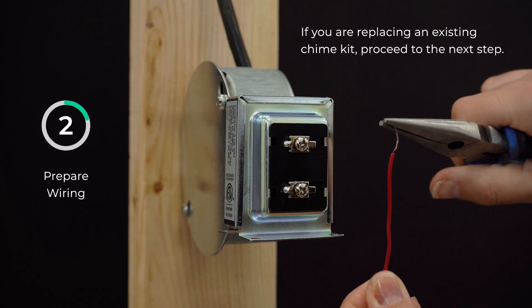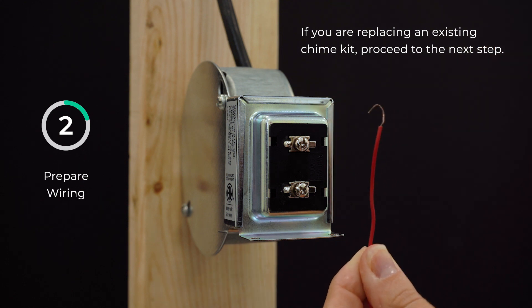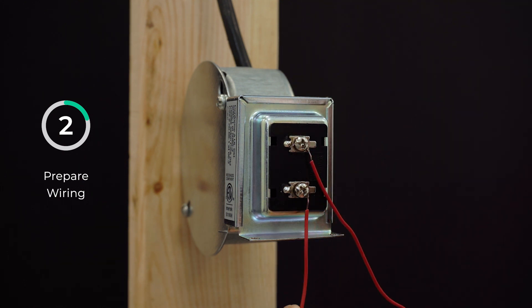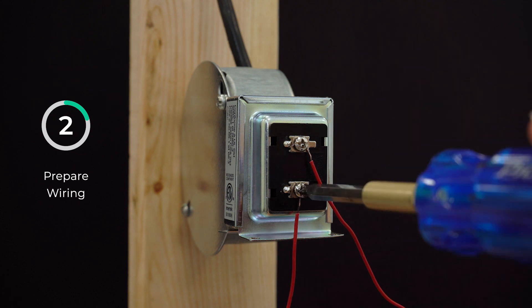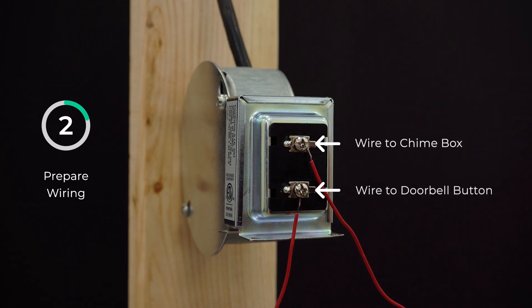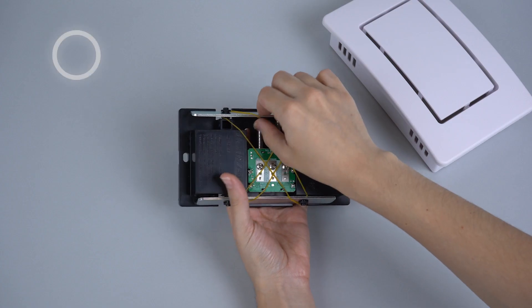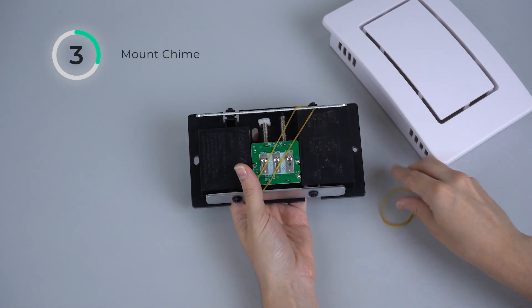If you are replacing an existing chime kit, proceed to the next step. Connect the chime box wire and doorbell button wire to the pre-existing transformer. Wire the chime to the top terminal and the doorbell button wire to the bottom terminal. If installing two doorbell buttons, attach their wires to the same terminal.